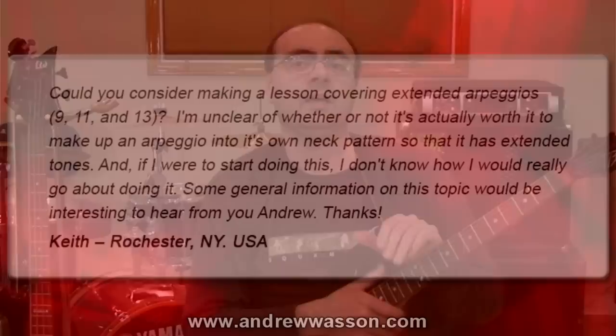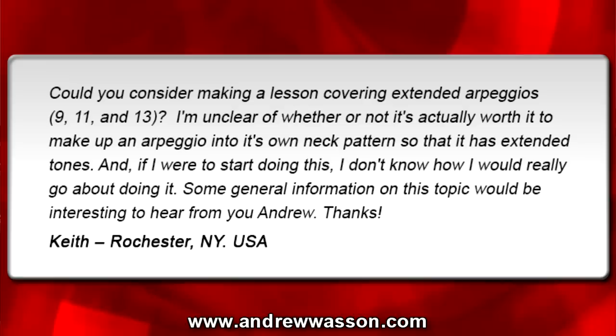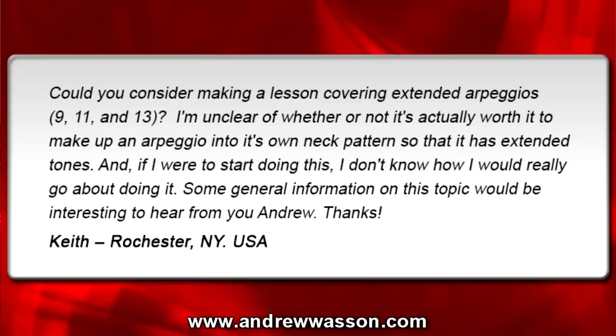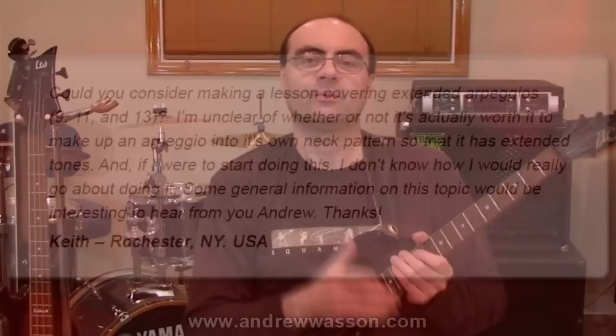This week's question was sent in from Keith. He's out in Rochester, New York, and he wrote in with this email: 'Could you consider making a lesson covering extended arpeggios — the 9th, 11th, and 13th? I'm unclear of whether or not it's actually worth it to make up an arpeggio into its own neck pattern so that it has extended tones. And if I were to start doing this, I don't know how I would really go about doing it. Some general information on this topic would be interesting to hear from you, Andrew. Thanks from Keith in Rochester, New York, USA.'